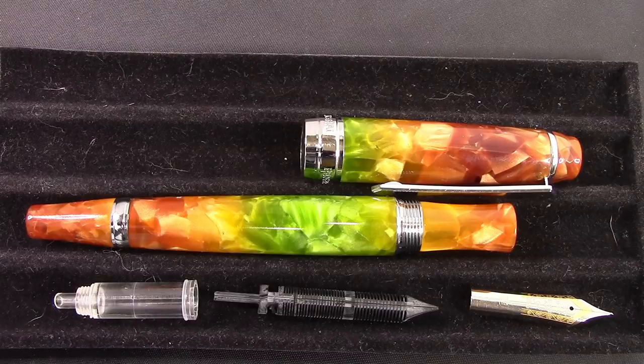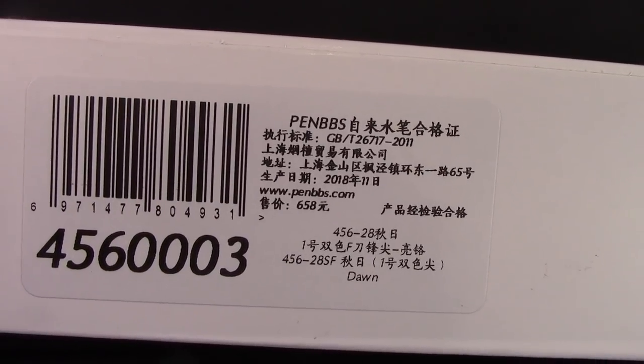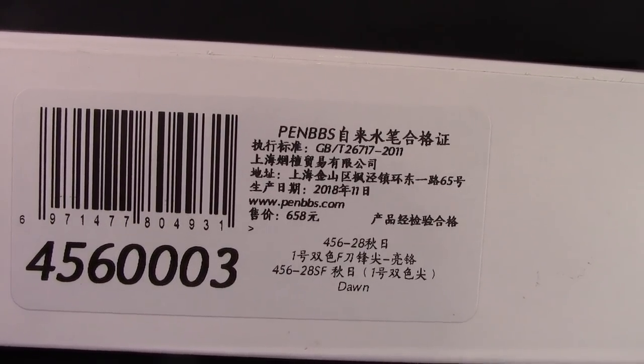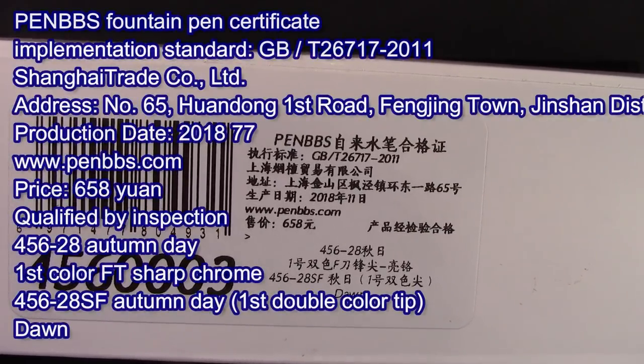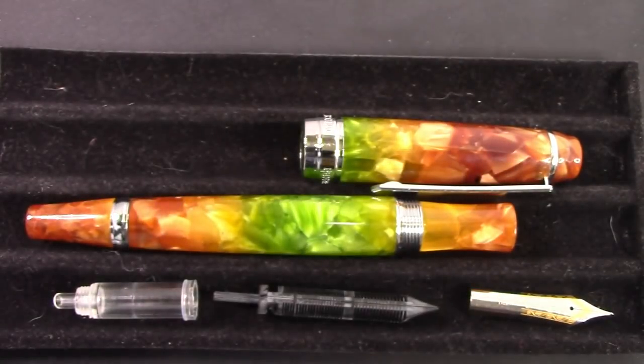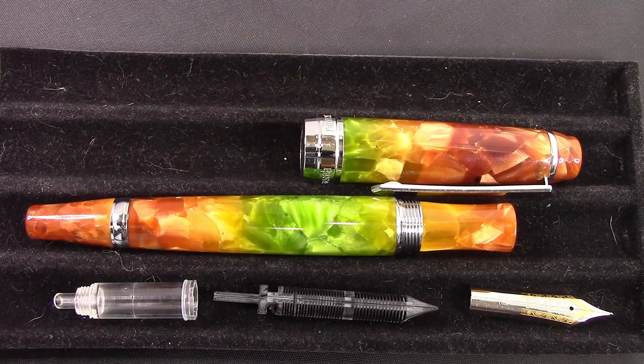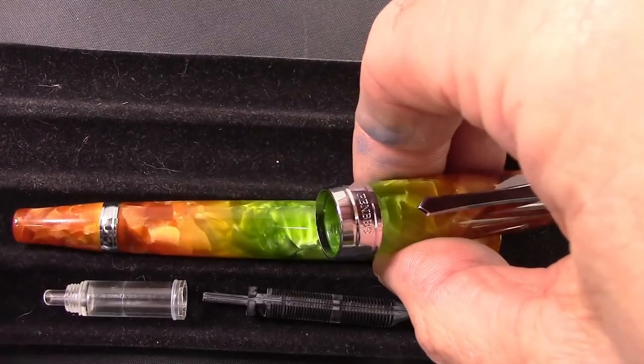So what pens have I recently got from pen BBS? Well, I saw this one and I said the Wasky Squirrel has one — I've always loved this acrylic from pen BBS. I saw it on Etsy at a decent price, so I placed an order. When I got the package I was a little concerned because it says 28 which is the autumn color, but beneath it says dawn — another color — instead of autumn. Wasky Squirrel's video confirms it is autumn, which it should be — it's green, red, yellow, orange, a whole bunch of combinations. I think it's one of the more interesting, colorful acrylics.